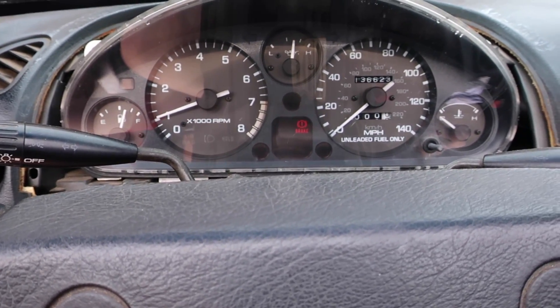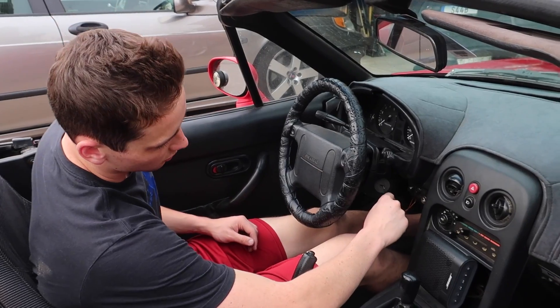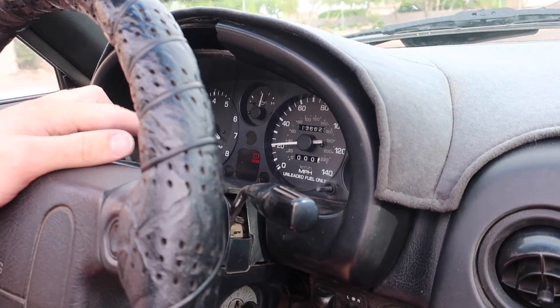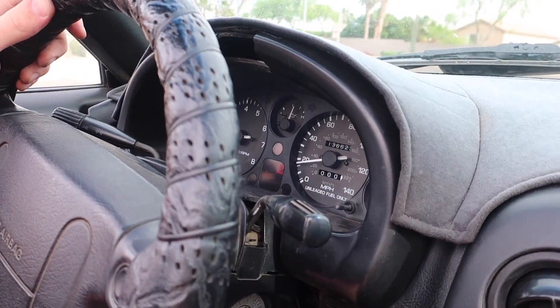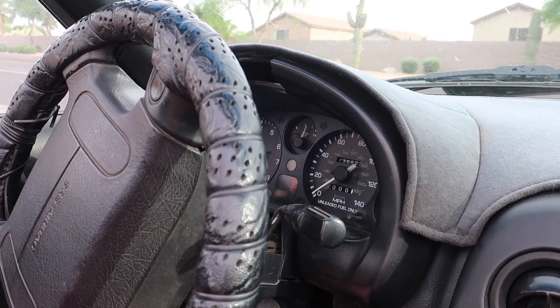We'll put it all back together — should take about five more minutes — then go for a drive and see if the speedometer actually works. The car is all back together and we're going for a test drive. The e-brake light is on but I think it just gets stuck every now and then; the car is driving completely fine, so not the end of the world.